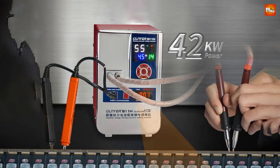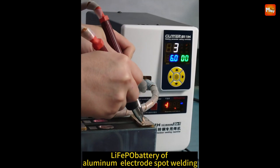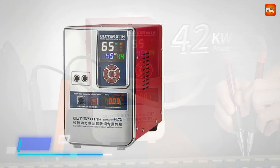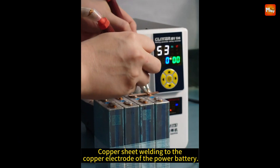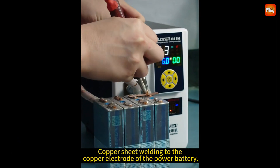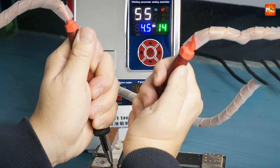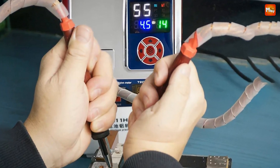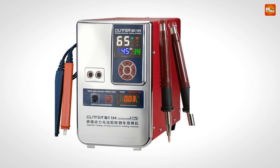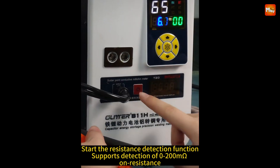The Glitter 811H isn't just about welding — it's also a highly accurate measurement tool. With dual functionality, you can measure the resistance between the connecting piece and the electrode of the battery after each weld, ensuring every joint you make is precise and secure. The intelligent program combined with a multifunctional parameter display screen makes operations smooth and simple. Every setting and adjustment is visible at a glance, making management easy even for beginners. The 811H provides precision resistance detection from 0 to 200 milliohms, essential for battery safety and performance.